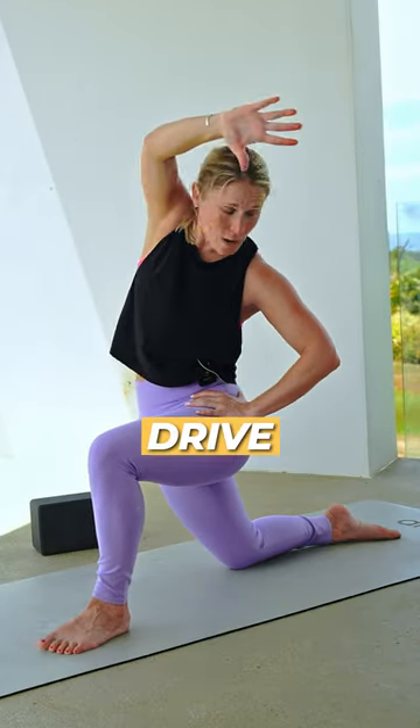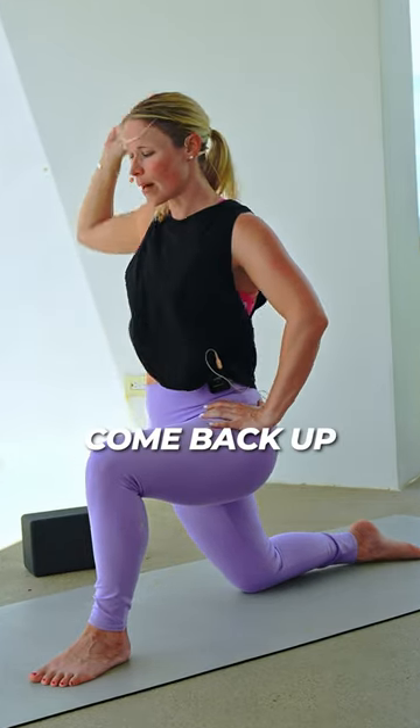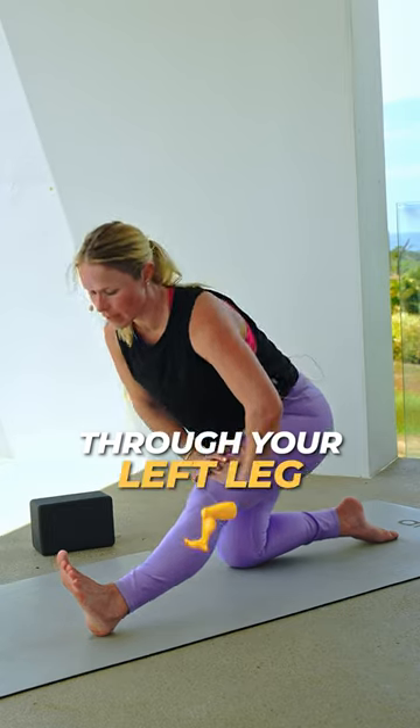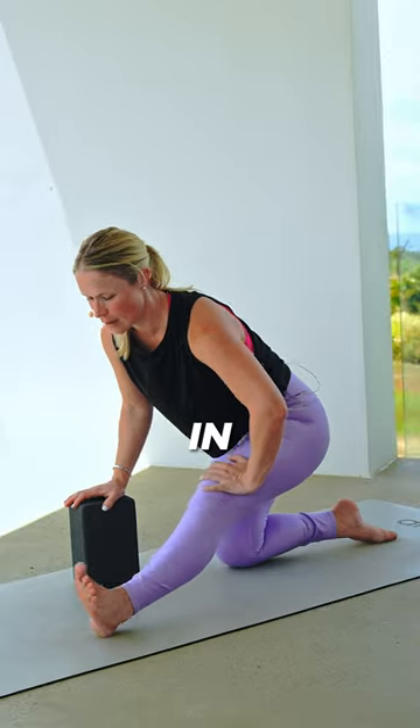Left hand to your hip. Drive the top of that right shin to the ground. Pull yourself. Come back up. We'll straighten out through your left leg and we'll just gently rotate the leg towards the middle. Rotate that leg in and out.